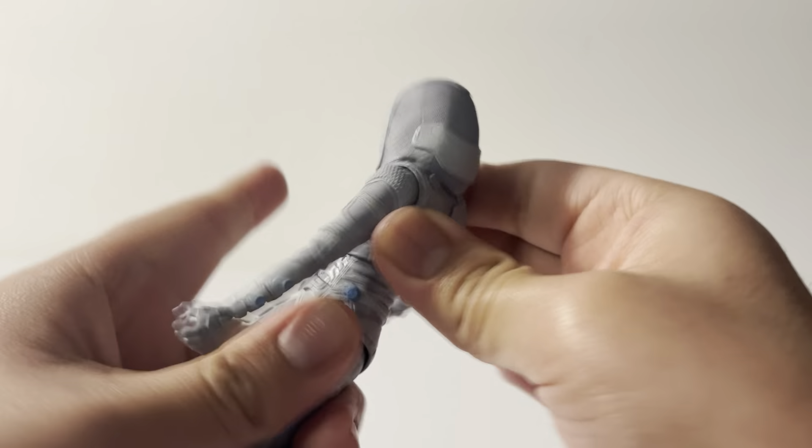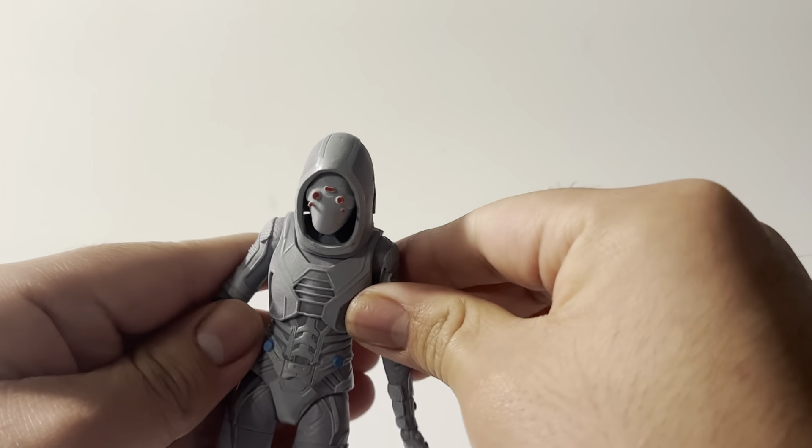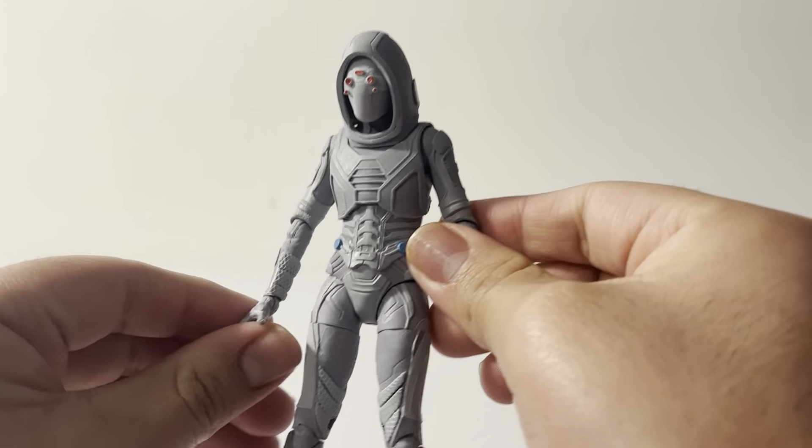She can also go 360 degrees on the torso. So yeah, pretty cool range of motion there.